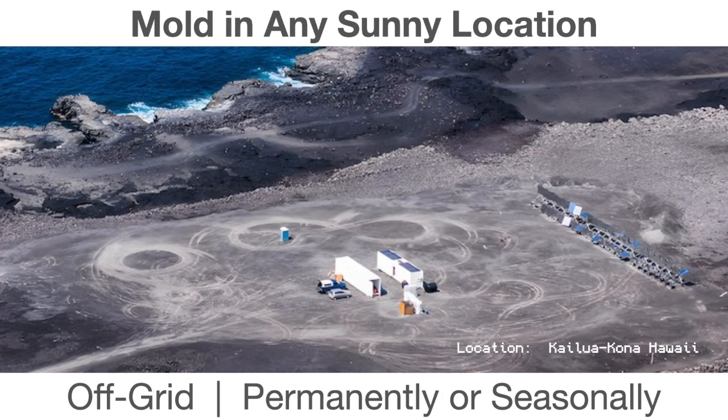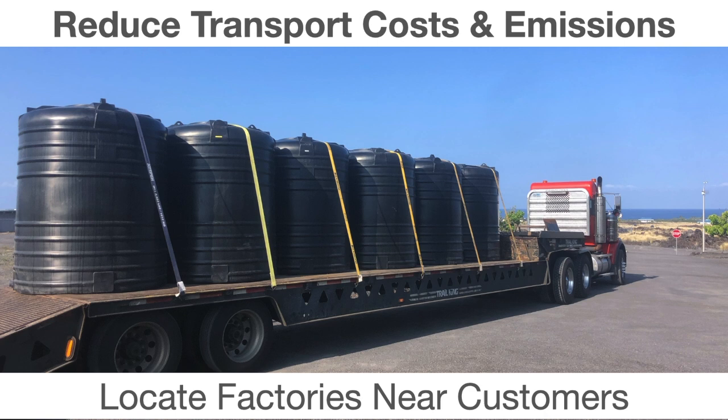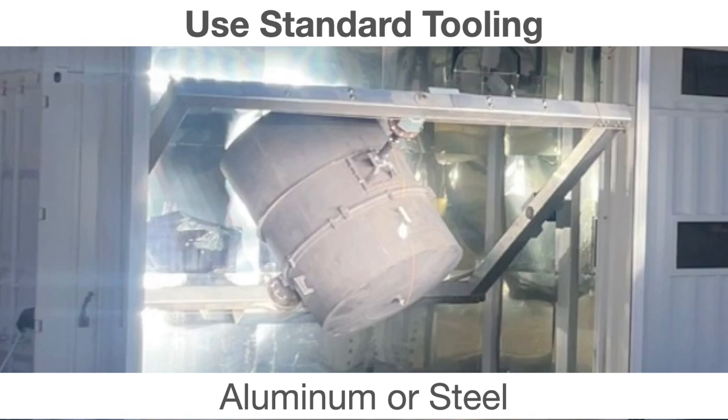Here's an example of a facility in Hawaii, on the big island near the Kona airport. We're about a hundred yards from the Pacific Ocean, producing product cost-effectively and out-competing a traditional local manufacturer who's having to bring in liquid fuel as an imported element. Here are some 950-gallon tanks molded at that facility. The key idea is we can locate factories near customers. SRM uses standard tooling — aluminum or steel — and a simple coating of high-absorptivity black paint allows you to convert any standard tool into a solar rotational molding tool.